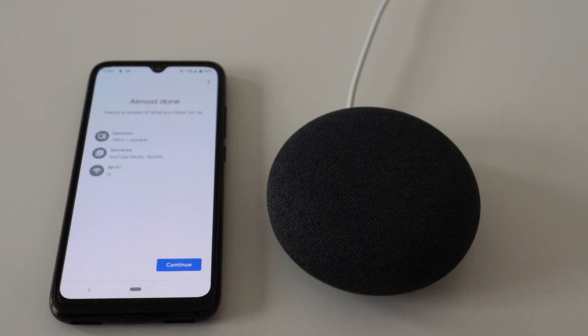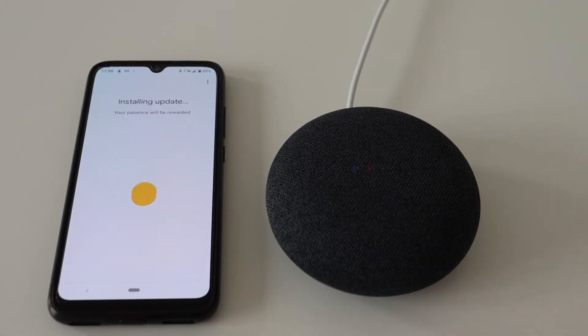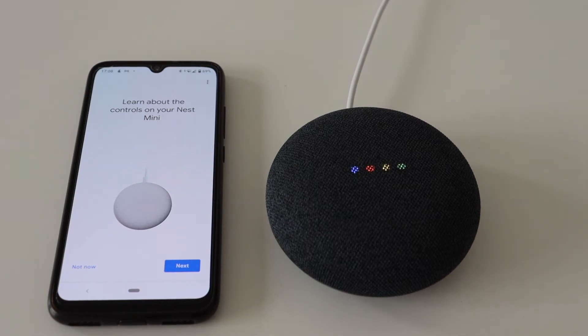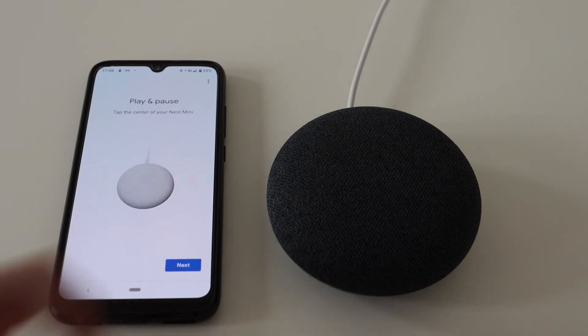Hold on — we're not ready yet. After connecting to the WiFi and the internet, Nest Mini will check and automatically install any firmware updates. Depending on your internet connection speed, this may take a few minutes. Just wait until it's done. After a successful setup, the Google Home app provides a quick tutorial on how to use Nest Mini.